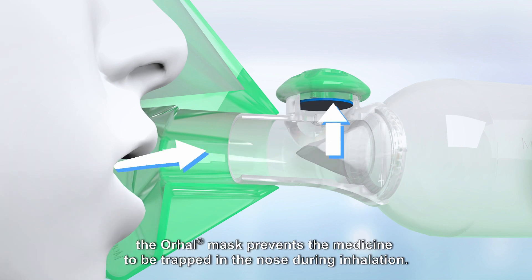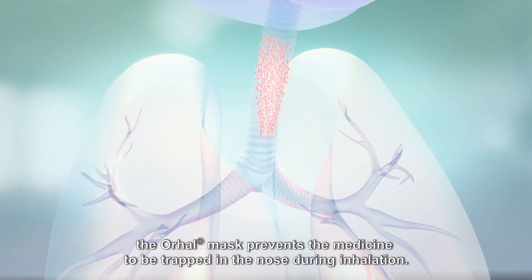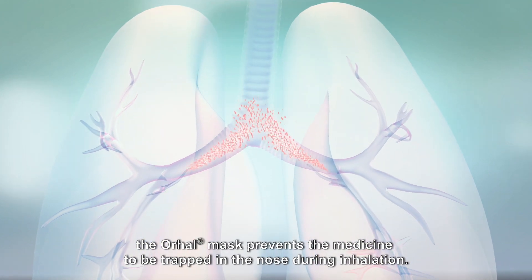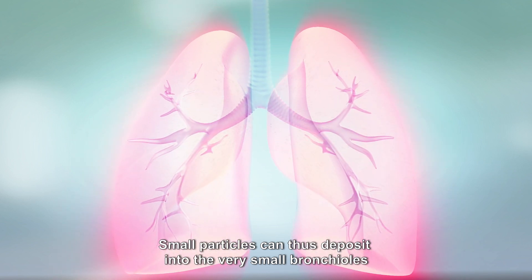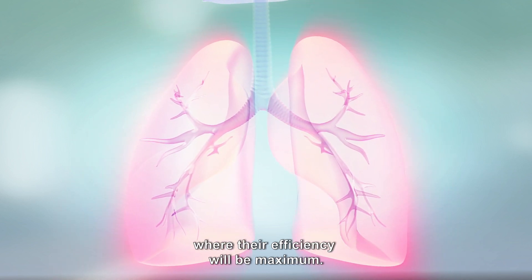Thanks to its partition, the oral mask prevents the medicine from being trapped in the nose during inhalation. Small particles can thus deposit into the very small bronchioles where their efficiency will be maximum.